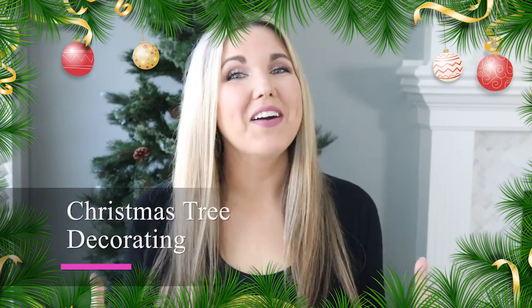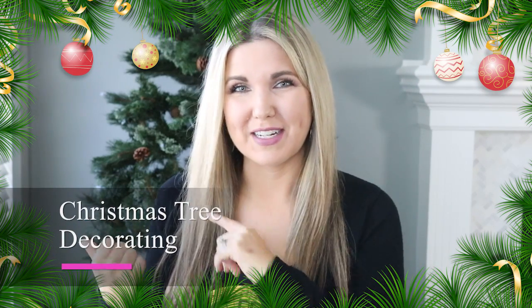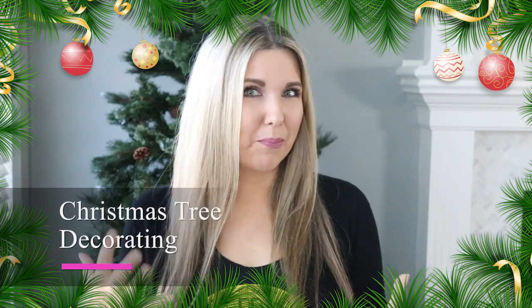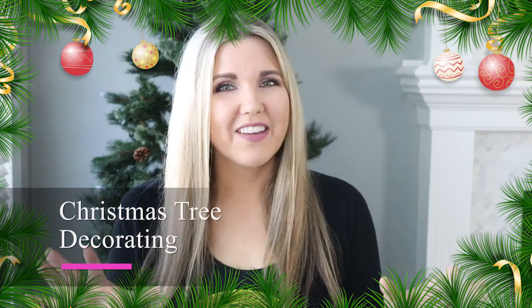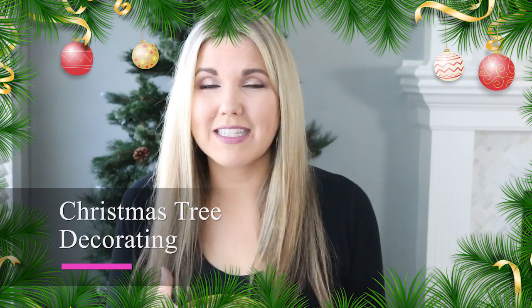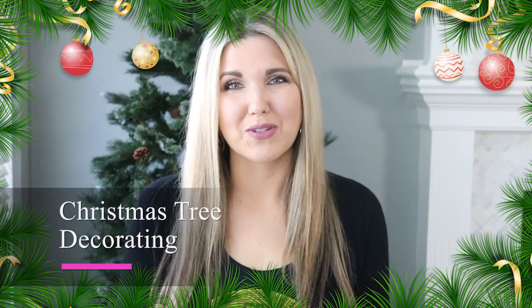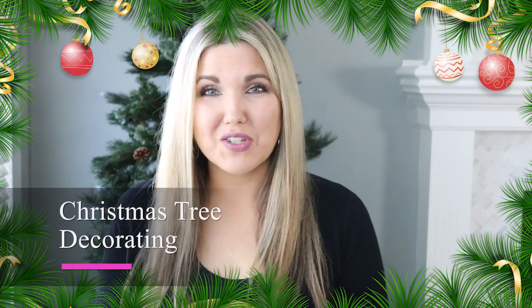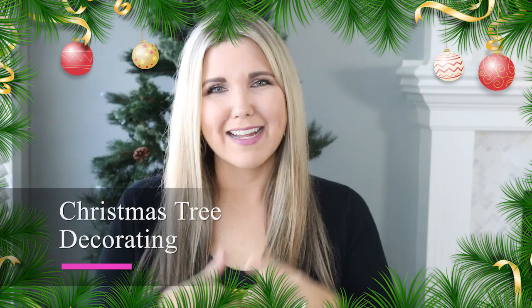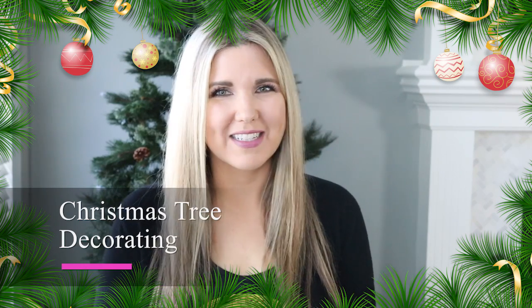Hey everyone, welcome back to Lisbon McDIY! In today's video we are decorating my Christmas tree. I'm so excited to share this with you — it's going to be a red and black buffalo check theme. If that's not your theme, no big deal; you could take some of the tips and tricks I'm going to share and use them in your decor. If you want to see my last year's tree, I did a white winter wonderland theme — I'll link that down in the description box.